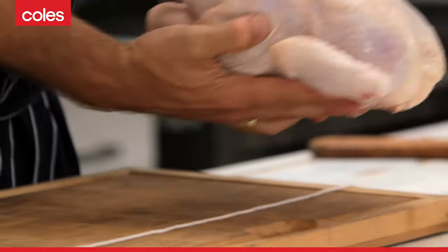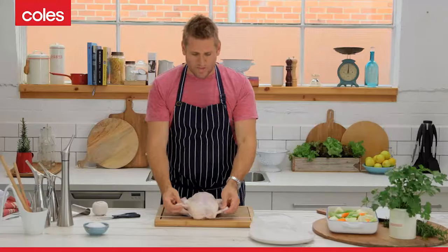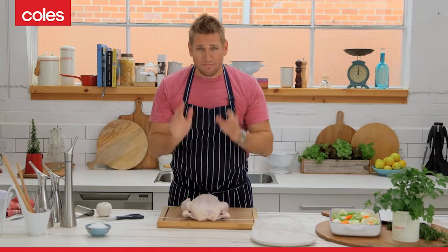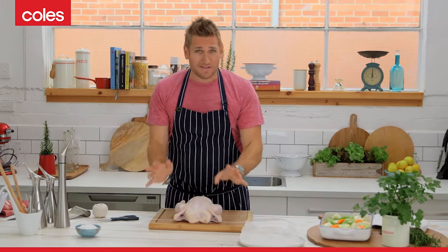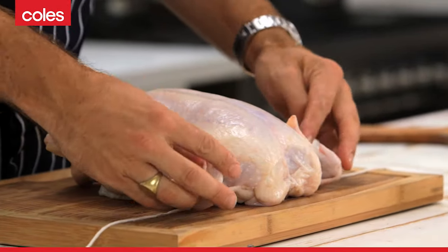Pick up your chicken. Now, a lot of people will tell you to tuck the wings in like this one has just been tucked. Personally, I love a crunchy, crispy chicken wing, so I leave it out. I know it doesn't look as nice, but I promise you it gives much nicer chicken wings.